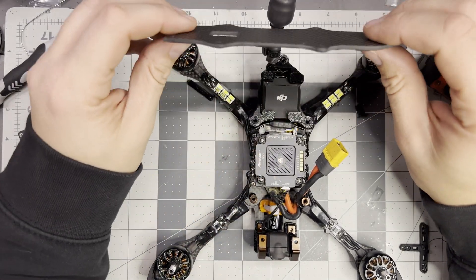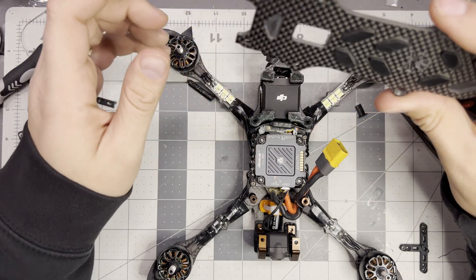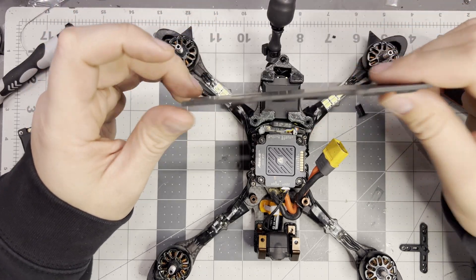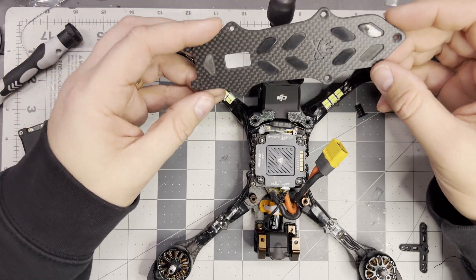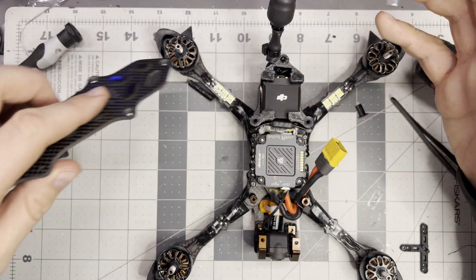Hey guys, this is actually the third recording of this review of the Pirate Punch 5-inch frame. I really, really like it. That's why I've recorded this three times, because I want it to work for me.